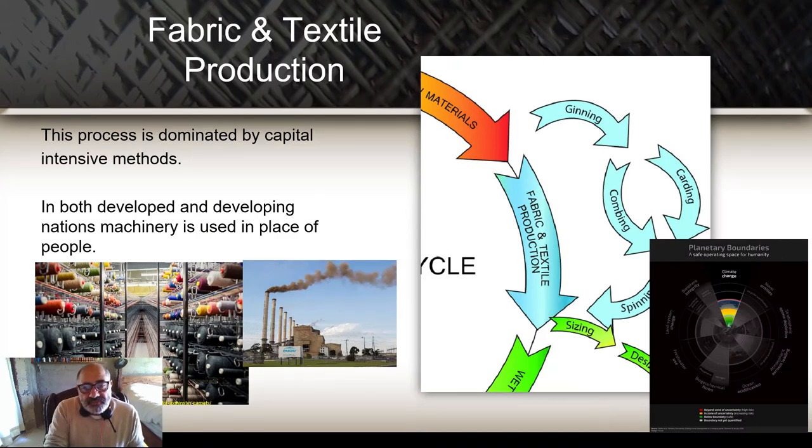As I said before, if we do go for the capital intensive methods, in both developed and developing nations, machinery is used in place of people. When we looked at growing cotton in the developed world, it was capital intensive — machinery does the work. In the developing world where wages were low, people were used to grow the cotton. At this stage of the product life cycle — fabric and textile production — it's all machinery regardless of where you are in the world, because it's simply more efficient.